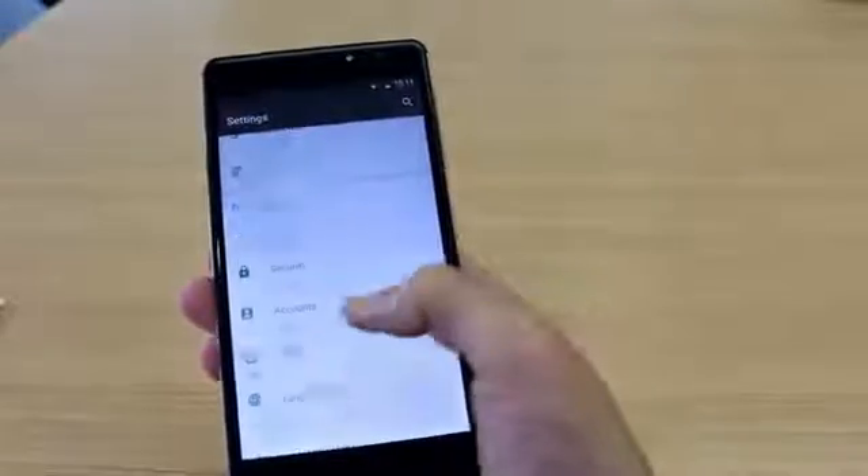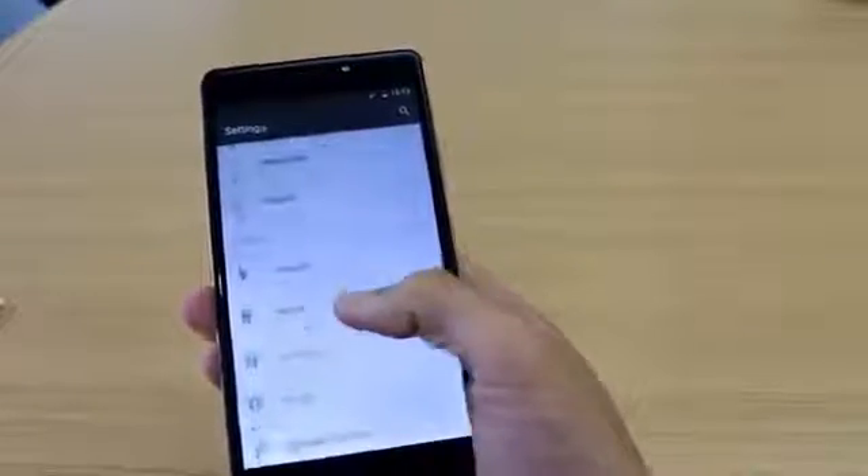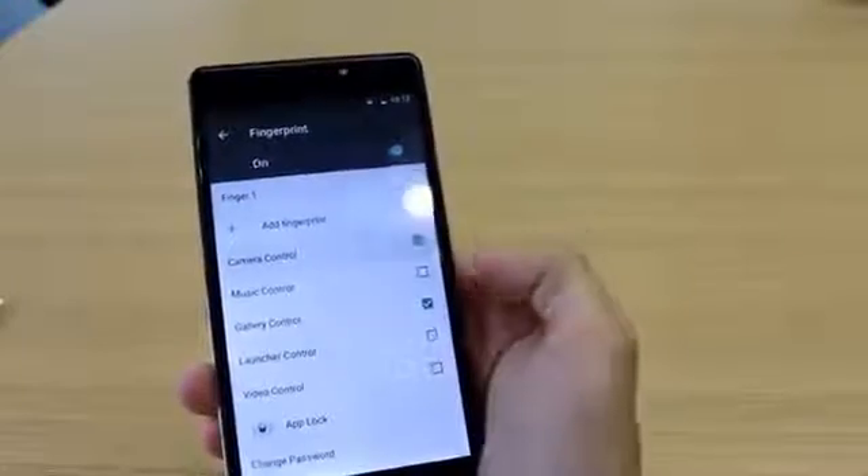To go in, just go into your settings here, and from settings go to security, then security to fingerprint. Put in your passcode pattern there, and turn on camera control.